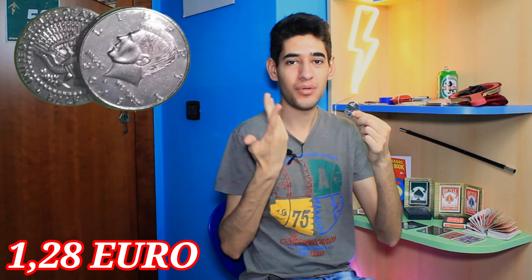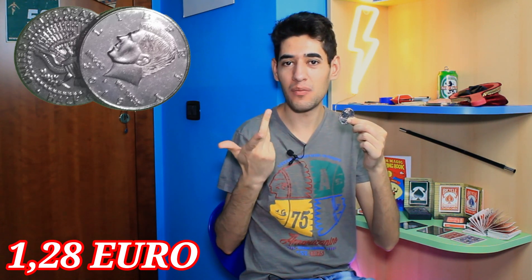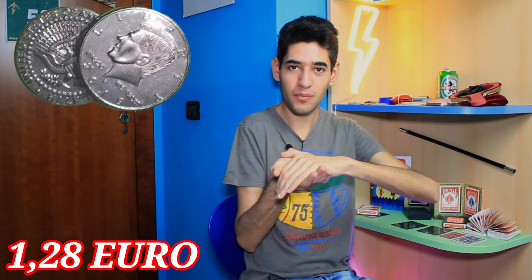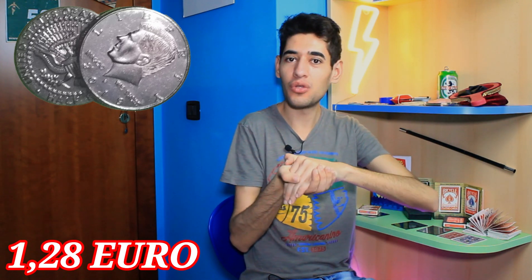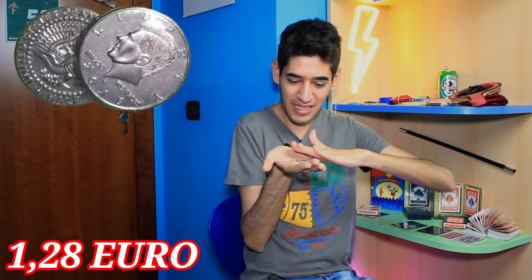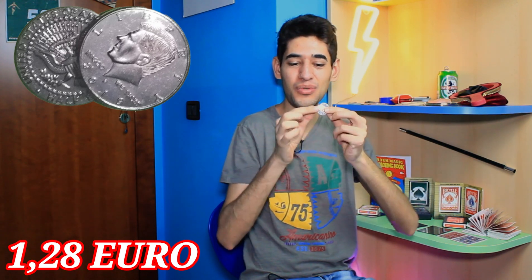Voi, vedendole, potreste pensare che siano due monete normali. In realtà, quando le mettete sul palmo della vostra mano, richiudete un movimento magico, un soffio magico... e le due monete si trasformano in un'unica moneta.